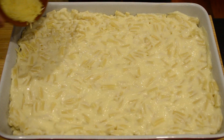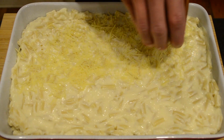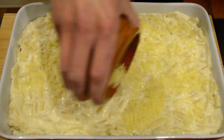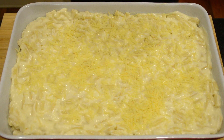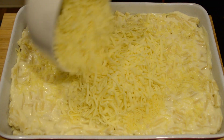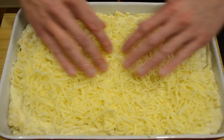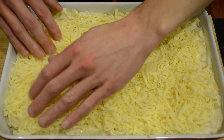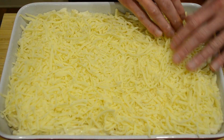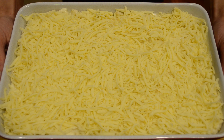Sprinkle over 30 grams of grated parmesan, then top it off with 250 grams of grated mozzarella cheese and spread that all evenly. We're then going to bake this in our preheated oven for 30 to 35 minutes or until it's beautifully golden.